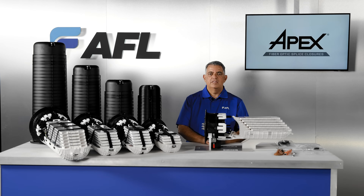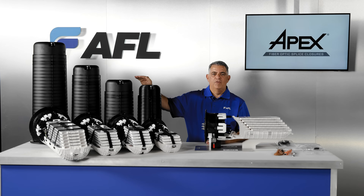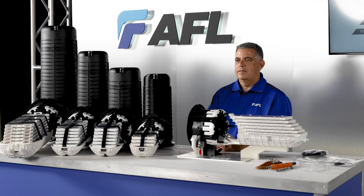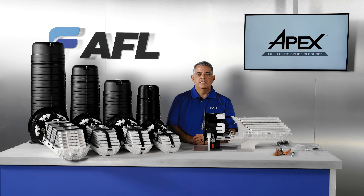All of the APEX models are gel-sealed dome closures. The X1 is a compact model with four ports for individual cable access. The X2S is a short version of our full-featured X2 with six ports for individual cable access. The X2 is a full-featured six-port individual cable access. The X3 is a larger version with six-port individual cable access, optimized for high-capacity 6912 non-matrix ribbon splicing. Capacities and dimensions are shown on the individual specification sheets on each APEX web page on aflglobal.com.